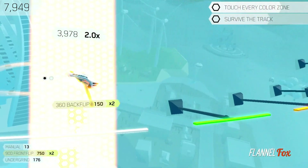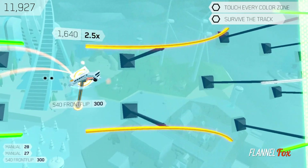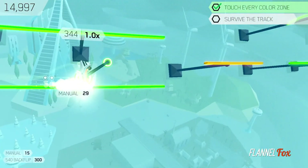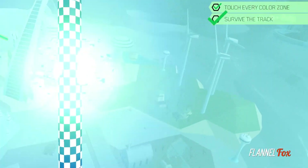Now before you pull all of your hair out, Future Grind offers accessibility options for those looking for a lighter challenge. You can slow down the speed of your bike, or turn on safe wheels, where you can land on any color track with any wheel.